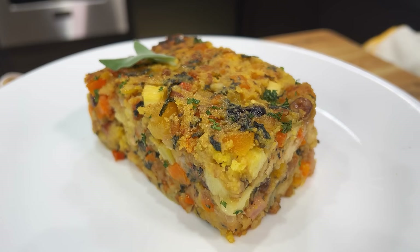Well, hello there, friends. Delicious cornbread stuffing. Remember, thumbs up if you like the video, subscribe to the channel, and ring that bell. Stay tuned, friends. We're making stuffing together.